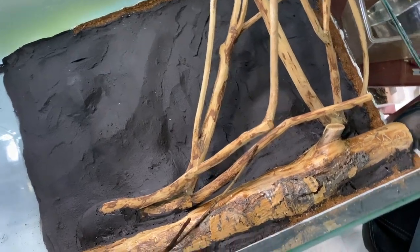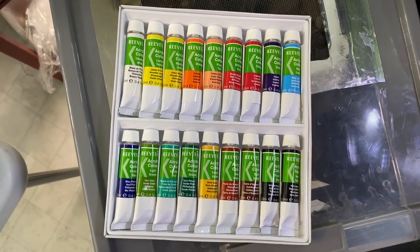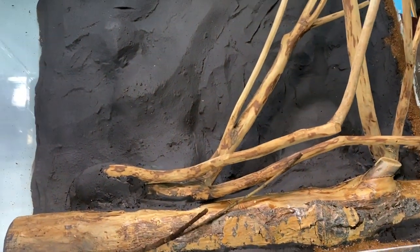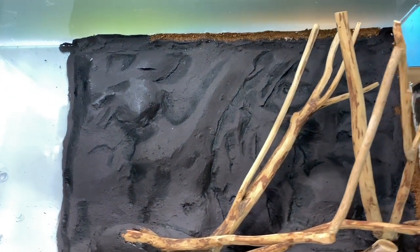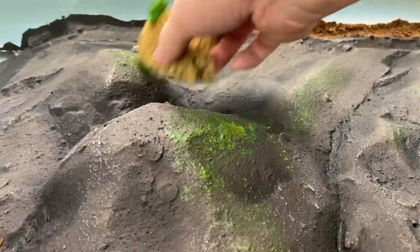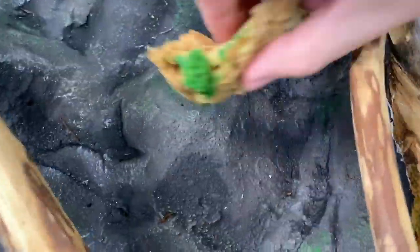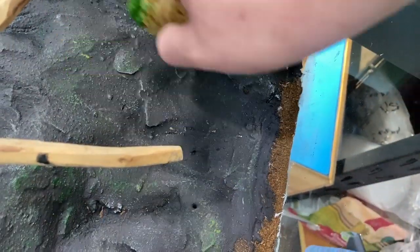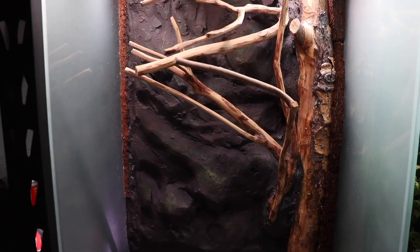A lot happened since the last clip — I added some horizontal branches to the tank using the same method as the giant tree trunk. Now it's time to express your creative side. The paints I showed on screen are for adding shadows, highlights, and details to the background. I added shadows and highlights to the rock in various colors, plus a couple dry brushes of a brown tone to make it look more weathered. Then I picked up some coarse sponges at Michael's, dipped them in various greens, and made mossy-looking patches on the rock wall.